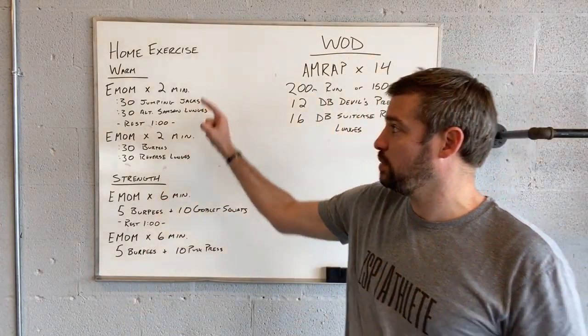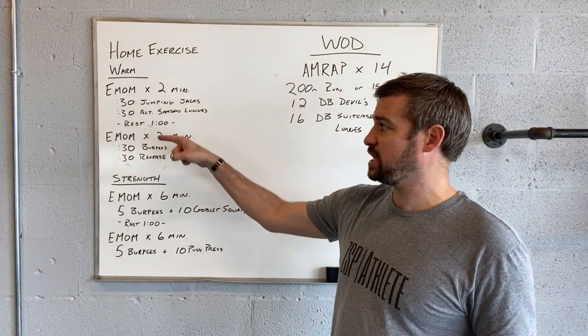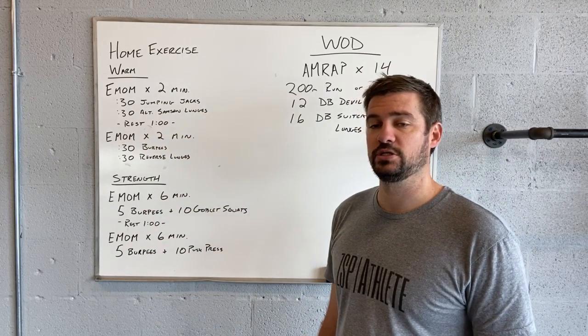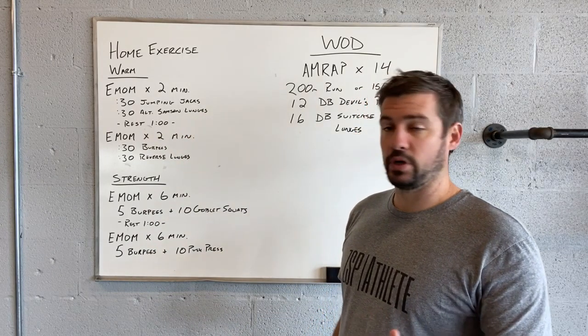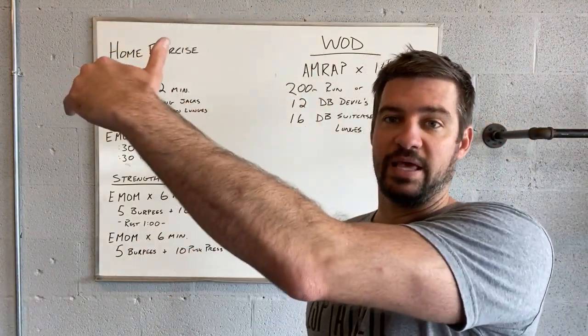We're going to start with a two-minute EMOM. You're going to do 30 seconds of jumping jacks right into 30 seconds of alternating Samson lunges. You're going to jump one foot to the other and then repeat that.